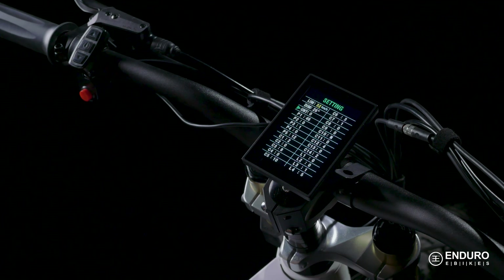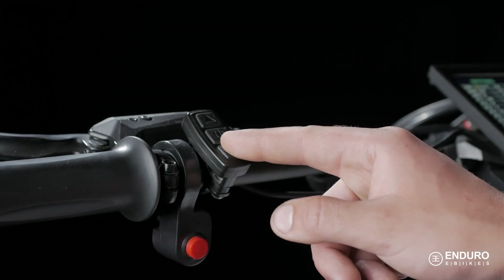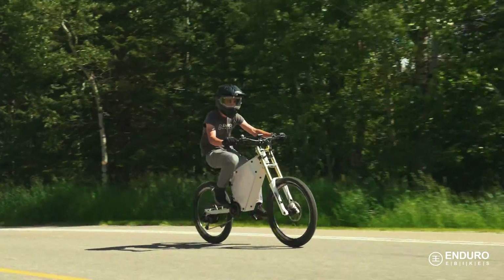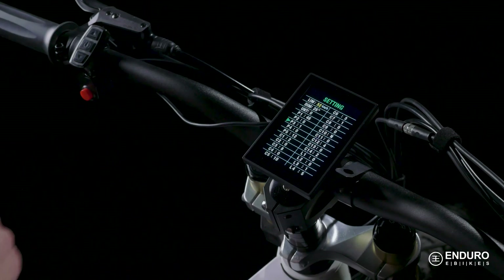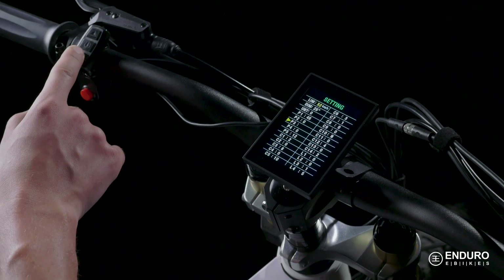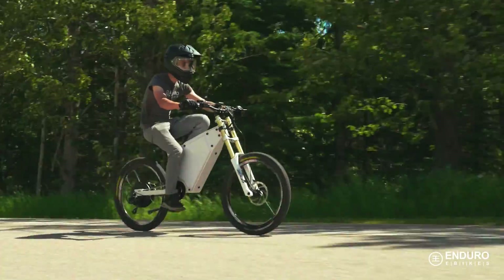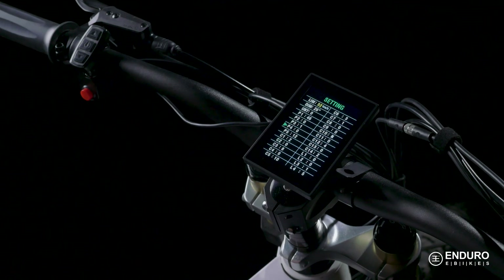The next setting you may want to adjust is the P3 setting. Your options here are either 0 or 1. This setting adjusts your pedal assist to your power ratio. Setting it to 1 gives you full throttle all the time, while setting it to 0 adjusts your throttle based upon your pedal assist level, with less throttle at level 1 and the most at level 5.